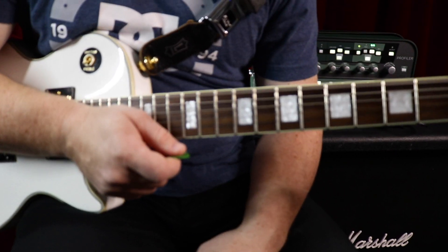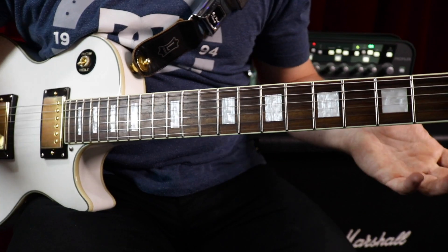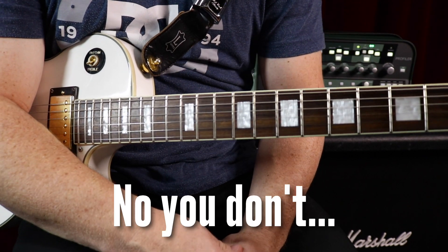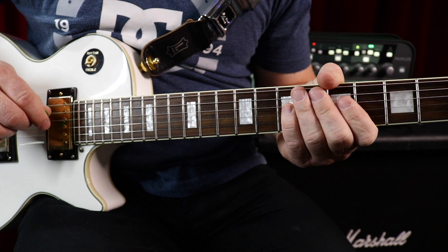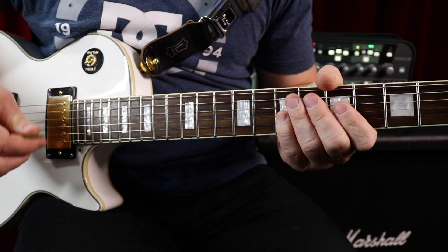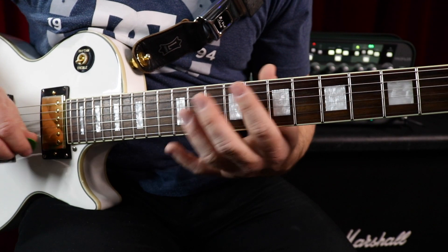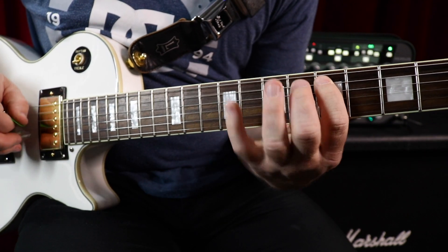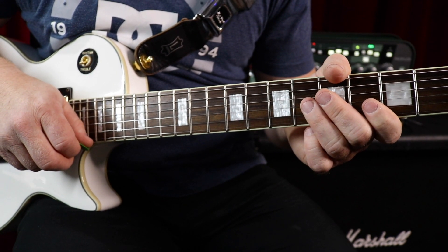Once you've done that, a lot of people will think 'I know my scale really good,' and I'm going to say no you don't — because every day I find a new way to look at it. If you've connected all the different positions of your scale, whether it's major scales, pentatonic, or whatever it is, there's more ways to look at it. I've recently been investigating this a little bit more. There are four directions that you can move on your fretboard.